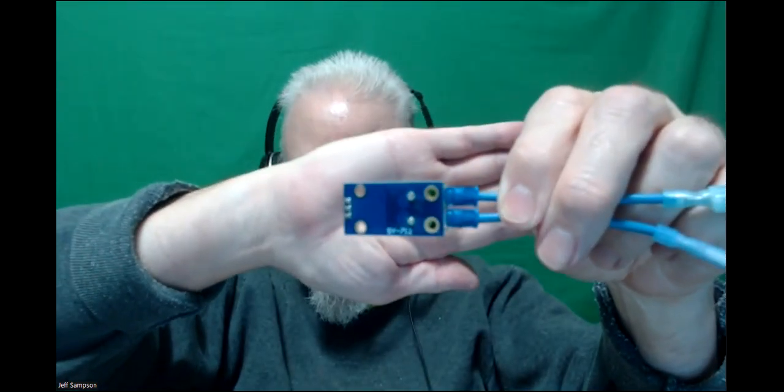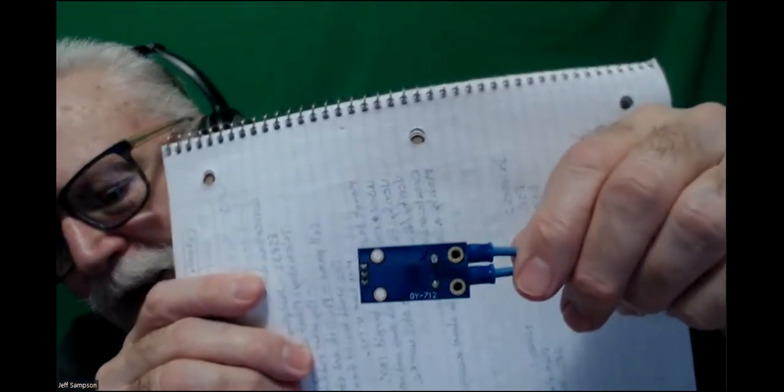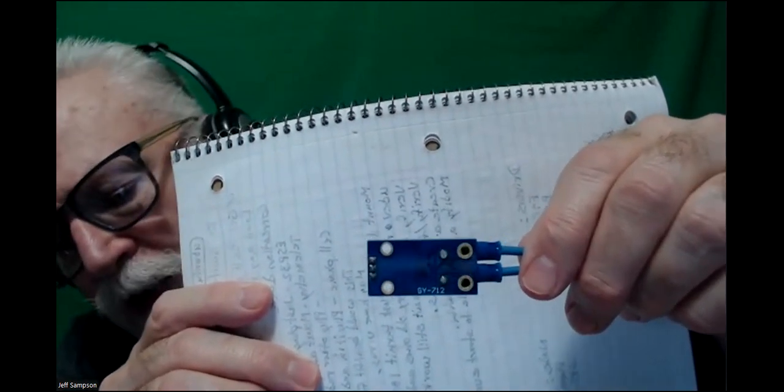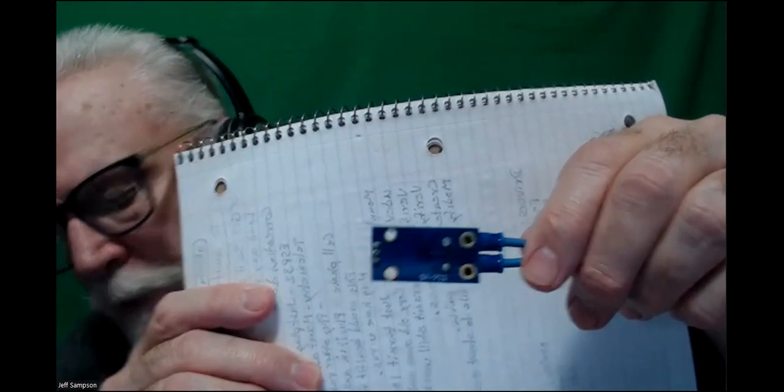This particular part number is GY712 - that's the number of the chip itself. There are various ones with that 712 part number. Basically you just put power and ground on the chip, it's got an analog output signal, and the voltage coming out is proportional to the current.